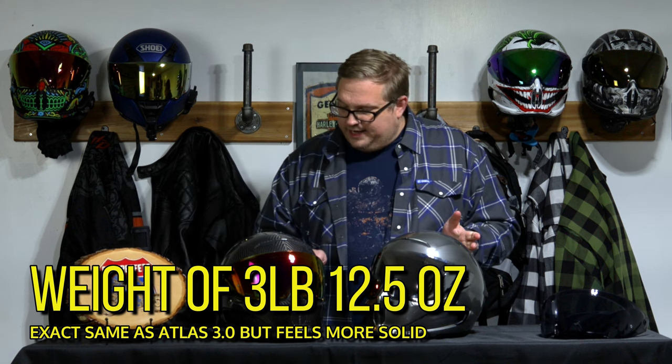Before we get too much into the interior, I do want to take a step back because there is so much padding on the inside, I went ahead and measured both helmets' weight. When you feel this one and put it on, it feels heavier — but it's not. The reason it feels heavier is because it's actually more snug and compressed to your face the way a helmet really should be. So both helmets come in at a weight of 3 pounds 12.5 ounces, and if you add a Shockwave to it, you're looking at 3 pounds 15.2 ounces — still under 4 pounds with comms.